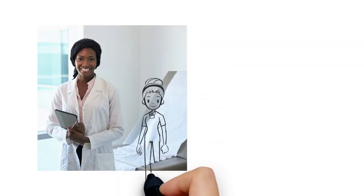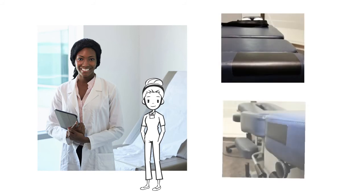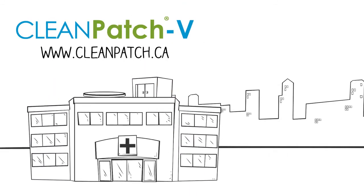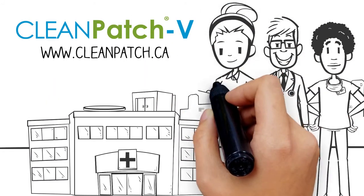Cleanpatch V is available in two sizes: a 5.75 by 8 inch rectangle and a 1.75 by 4 inch strip. Visit cleanpatch.ca for more information and we look forward to hearing from you.